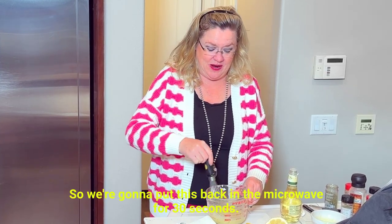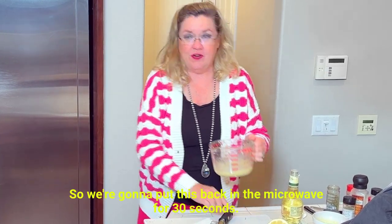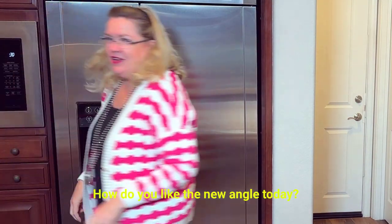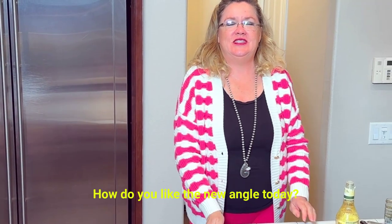And that is it. So we're going to put this back in the microwave for 30 seconds. How do you like the new angle today? Because I'm using the microwave.